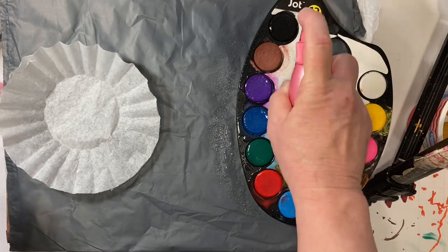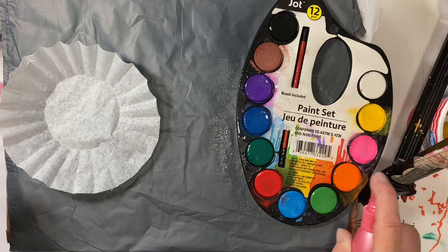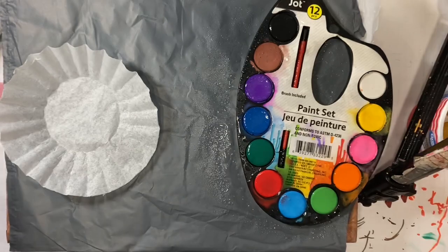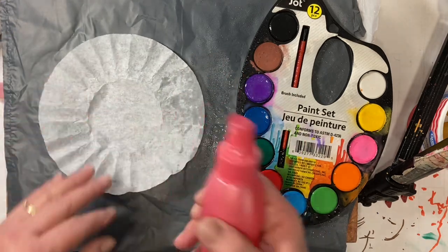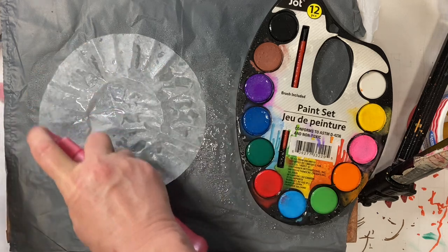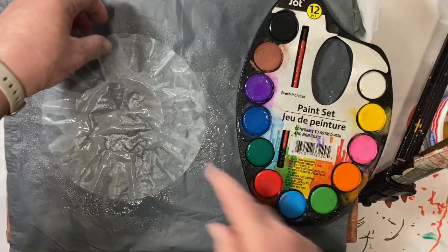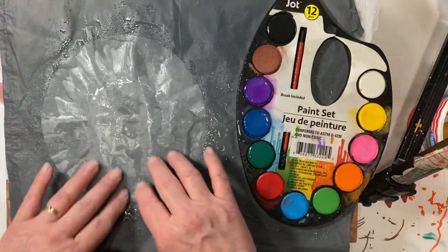I have water here in this old hairspray bottle and I am just going to wet all of my colors so that when I want to use them, they are already wet. So all we're going to do is take our coffee filter. It doesn't really matter right side up or upside down.